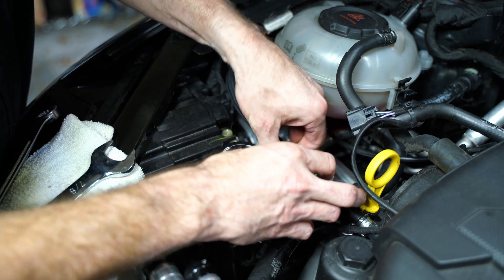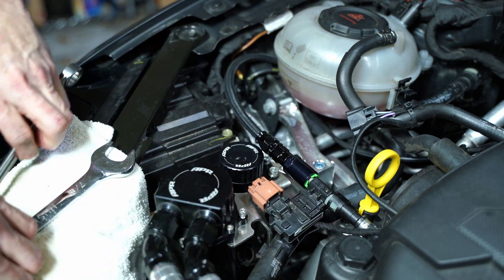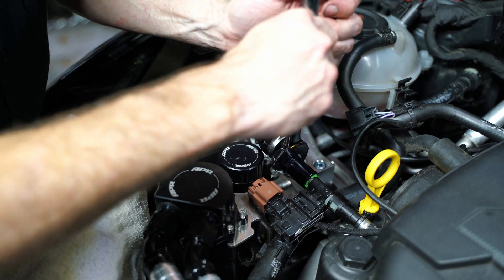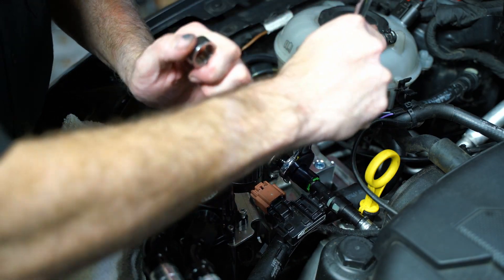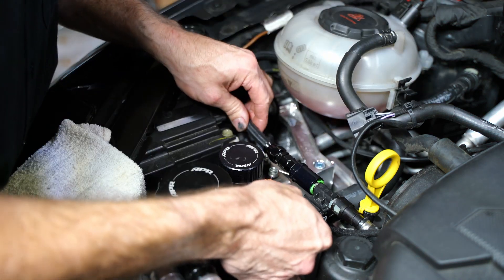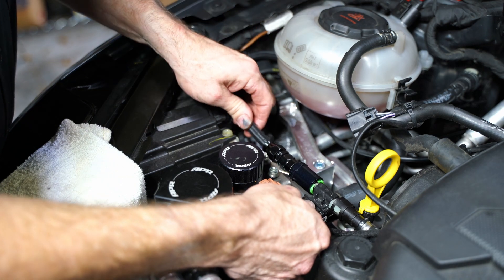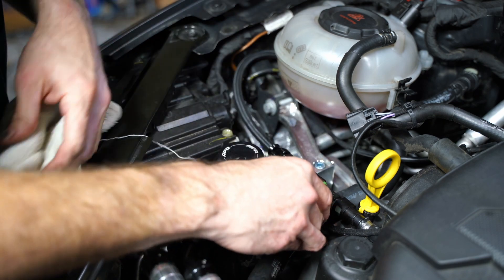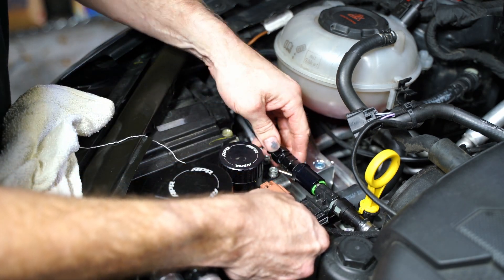It was a pain to get the quick connect onto the ethanol sensor — it was really tight, even lubricated with a little bit of fuel, because there are two O-rings. So I disconnected it from the fuel line and put it onto the ethanol sensor directly where I could get a better handle on it outside the vehicle, then reattached the fuel line to that. I don't know if all of them will be that tight, but it definitely doesn't leak. Now I'm tidying up the fuel line with some zip ties. Here's a look at the factory fuel line compared to the dash 6 size line — quite a bit more flow. I gained about 10 PSI just by changing the fuel line alone.